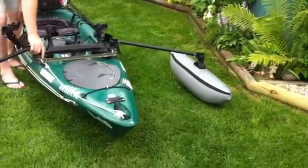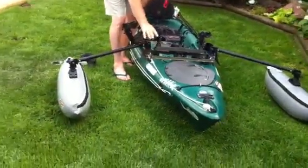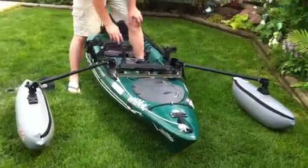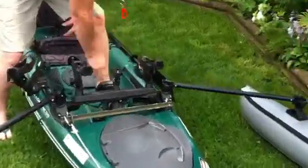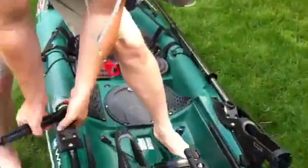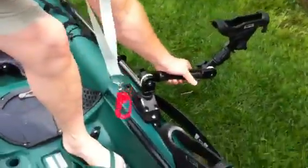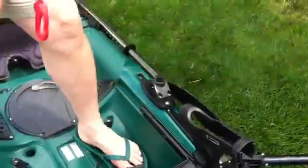It really makes a huge difference, I find. I've used them for standing fly fishing as well — work amazing. So I have a mount on this side and a mount on this side that I can position, depending on which side I want to fish from or troll from.